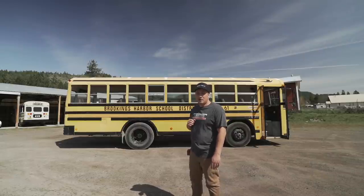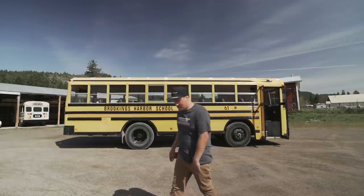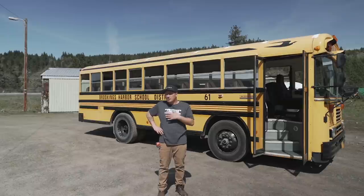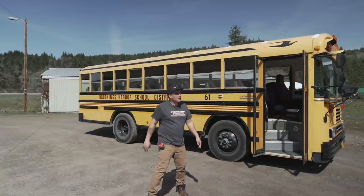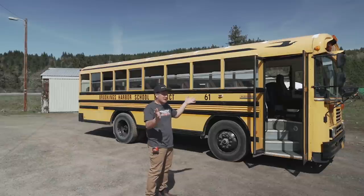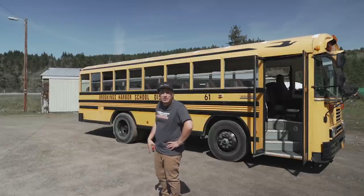It was the last year that they made the 5.9 Cummins 12 valve and it's 29 feet bumper to bumper. We're just going to do a basic walkthrough so you guys can see what something like this is going to look like before it's converted. A four window bus is typically 18 feet long bumper to bumper and a five window bus is typically 21 feet long bumper to bumper. This is 29 feet and nine windows, so we would call it a nine window bus.